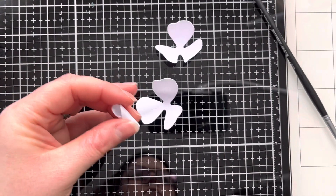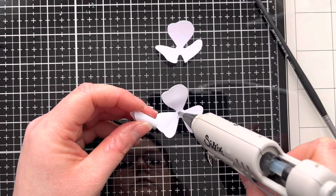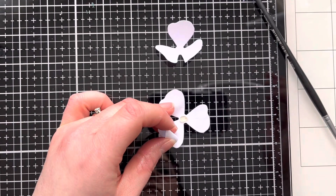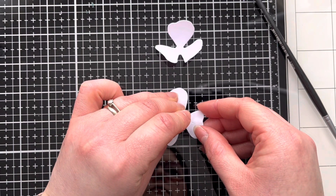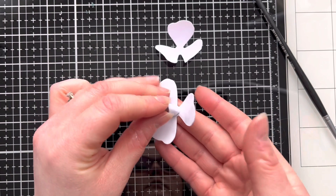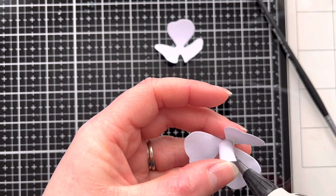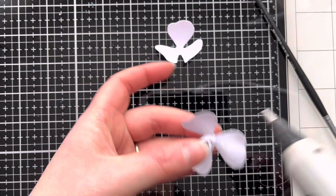I'm just using a size 4 Princeton watercolour brush, but anything small and tight that you can wrap it around would be great — just to create the centre. Once we've done that, I'm using my hot glue gun to add some glue to the centre and then stick it down. I do find hot glue a little bit stringy, but it is quick and easy when you're making 3D flowers — it just holds things in place very quickly.